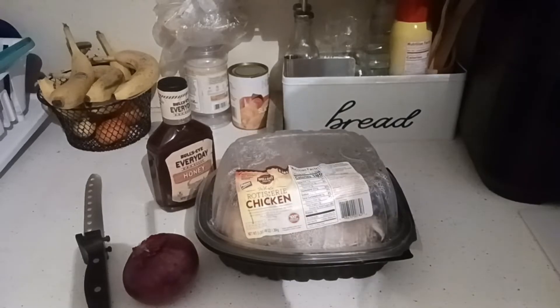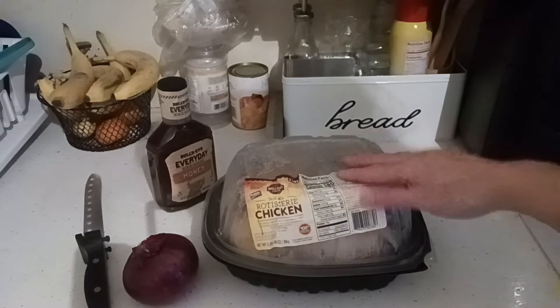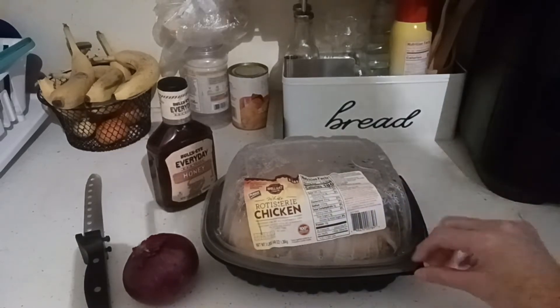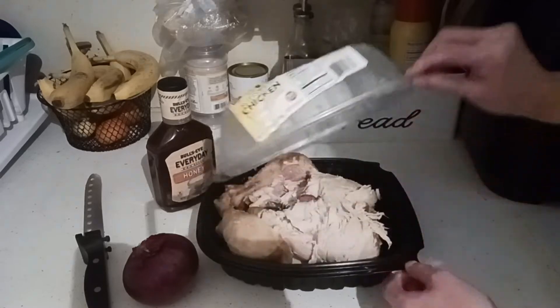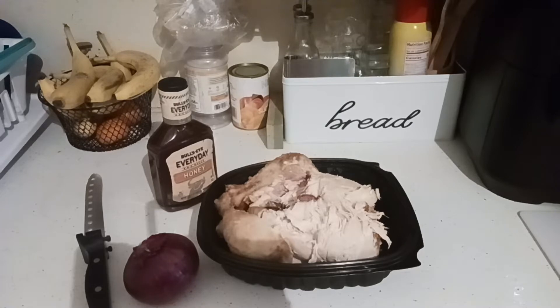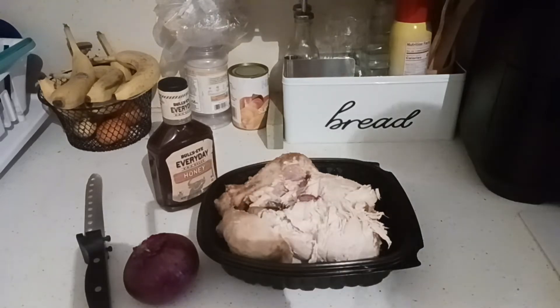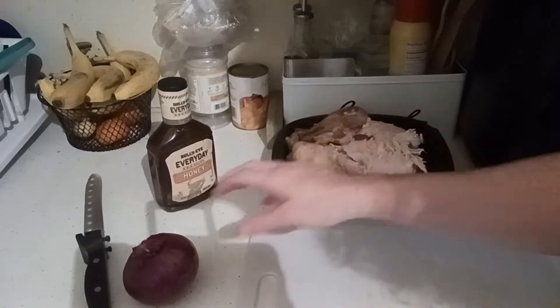We have here a rotisserie chicken. It's awesome. We pick them up two or three times a month. They're $5 for an extra large at our BJ's Wholesale Club. They're absolutely delicious. You can even buy two or three at a time and freeze some, that way you have them and can take them out as needed. There is so much you can do with a chicken — endless possibilities from soup to chicken chili to stews.